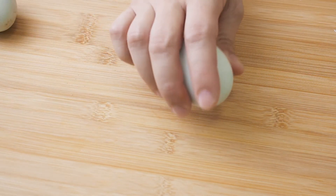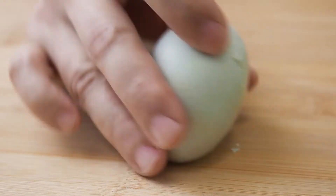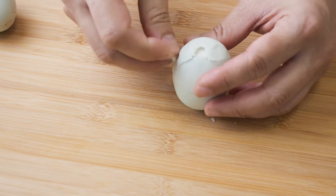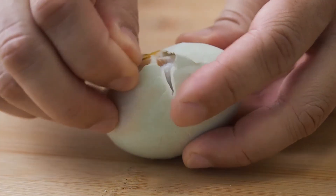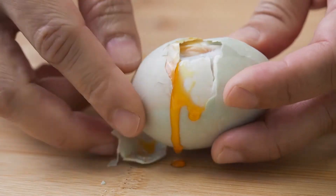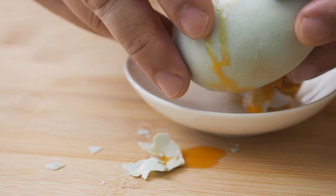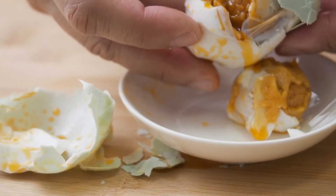Remove the egg yolks from the salted eggs. If oil oozes out from the egg yolks, make sure you capture all of it. This is where the flavor is.